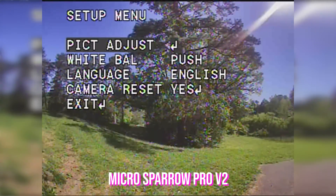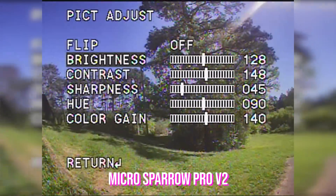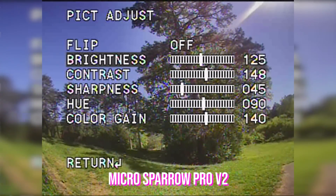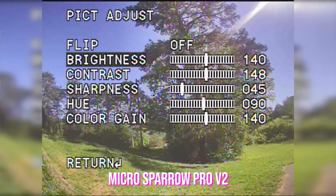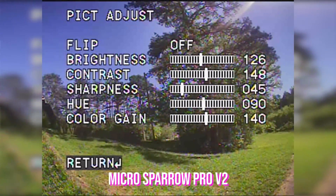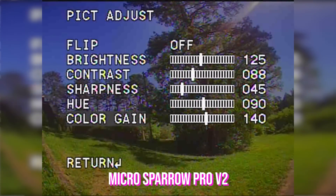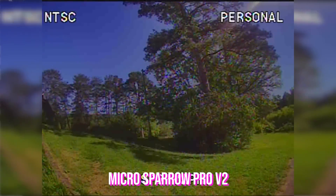Everything else looks honestly really good. I almost wonder if by adjusting brightness and contrast we could get just a little better shadow detail out of it — but that's clearly bad. This is not improving shadow detail. I'm going to have to reset: color gain of 40, sharpness of 45. I just don't know if we could get better dynamic range. If we turn down the contrast, we don't get shadow detail back by turning down the contrast. So that seems to be what we get.